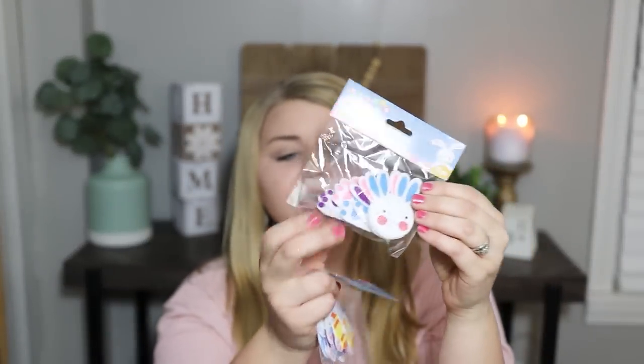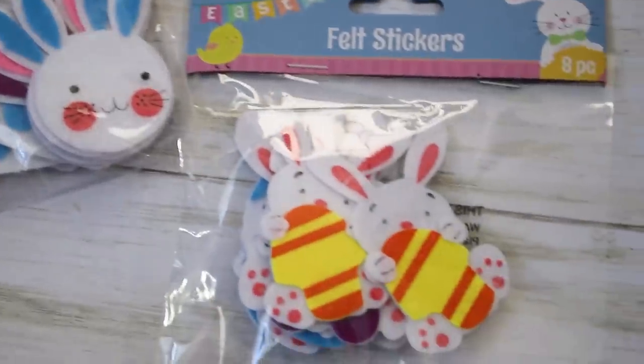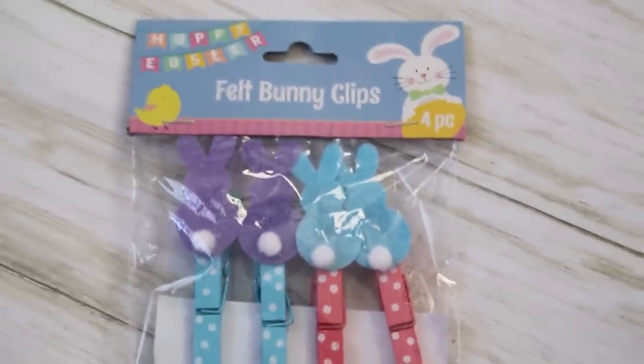I found these little felt bunny feet along with other cute felt pieces — great for scrapbooking, kids' art projects, or Easter cards. Really cute pieces for a dollar. I also picked up these little clothespins. These would be great DIY material whether you use the entire clothespin or pop the little bunnies off. Their little cotton tails are adorable, and you have these gorgeous little polka dotted clothespins. You get four for a dollar, so I picked up two packs to get eight.